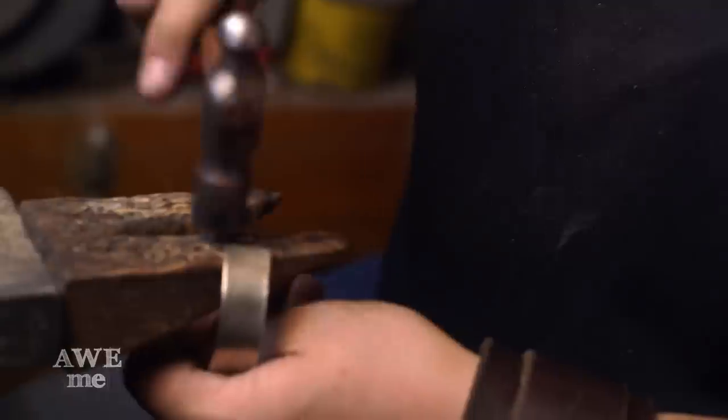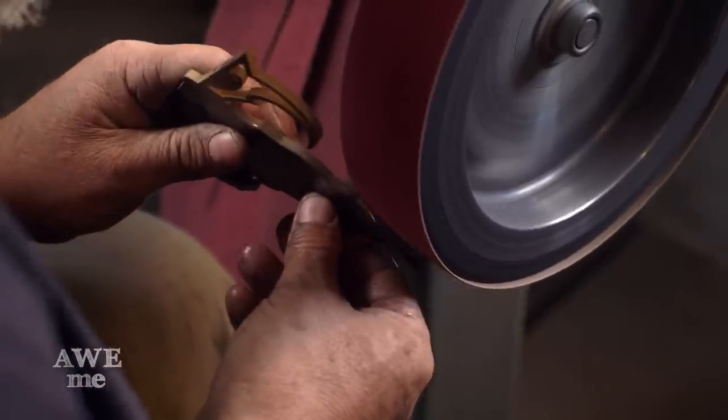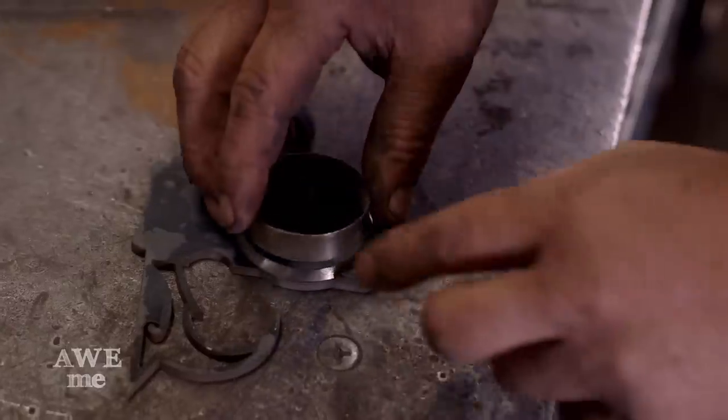I've cut out the three-sixteenths-inch thick individual components for the hilt on the Sword of Omens and now we're adding the bevels and cleaning up the exterior of the bezel that holds the stone and the spike that comes off the front.